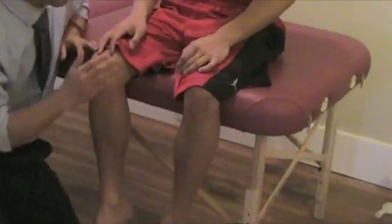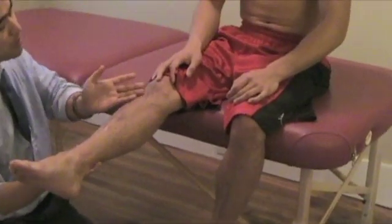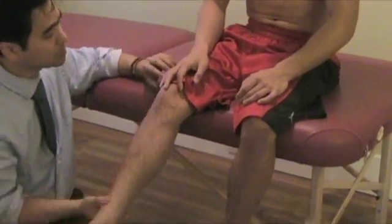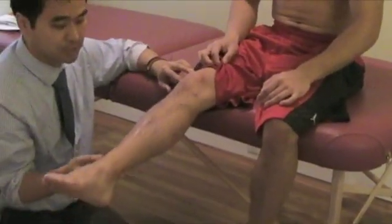Then on the affected side, bring it up — is there any pain? If the patient says yes, they feel the pain going to the L4 dermatome, then you suspect a herniated disc. This is what I usually call the seated straight leg raise — just bringing it up and seeing. It's a simple but useful test.